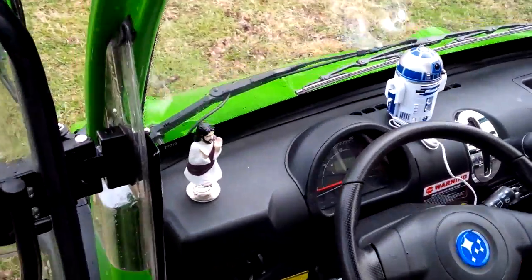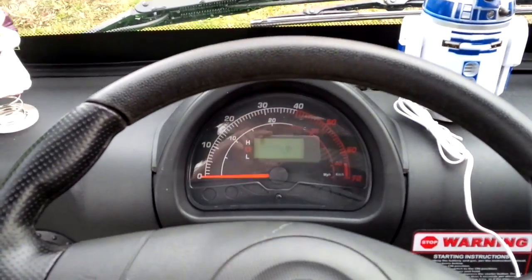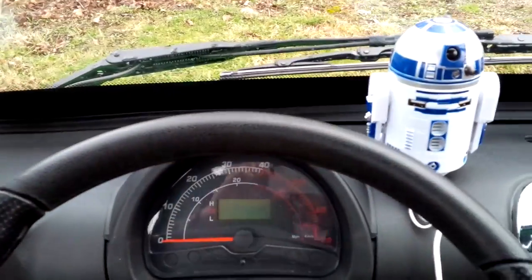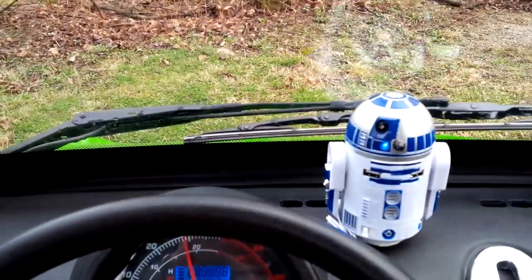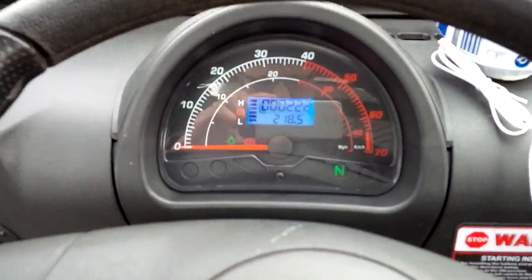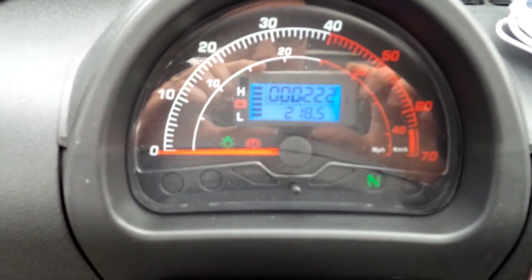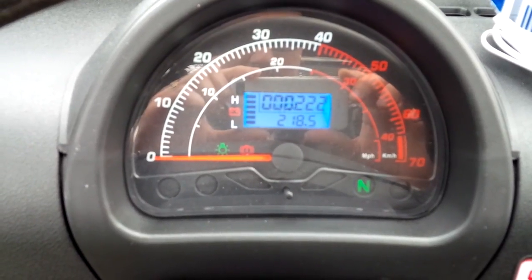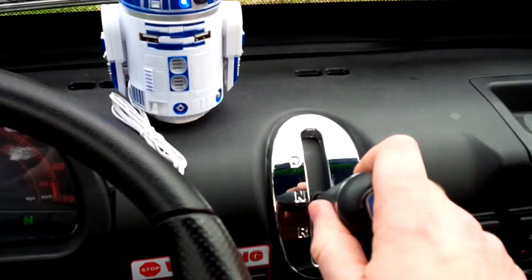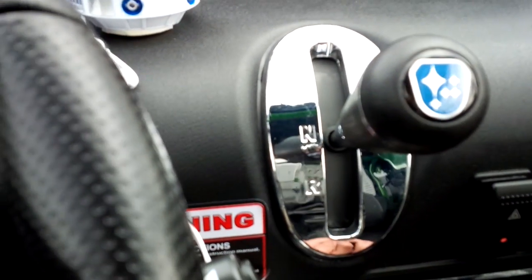Let's get a look at the interior here. Here's our dashboard — turn it on. You've got speed in kilometers per hour, how many miles I've put on it, and three gears: drive, not drive, and reverse.